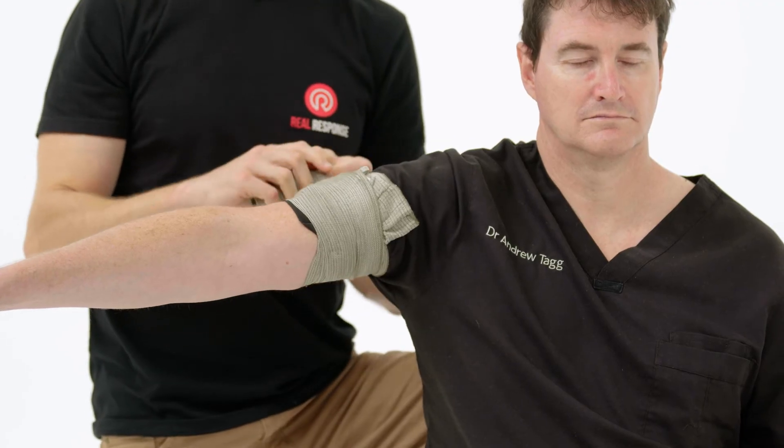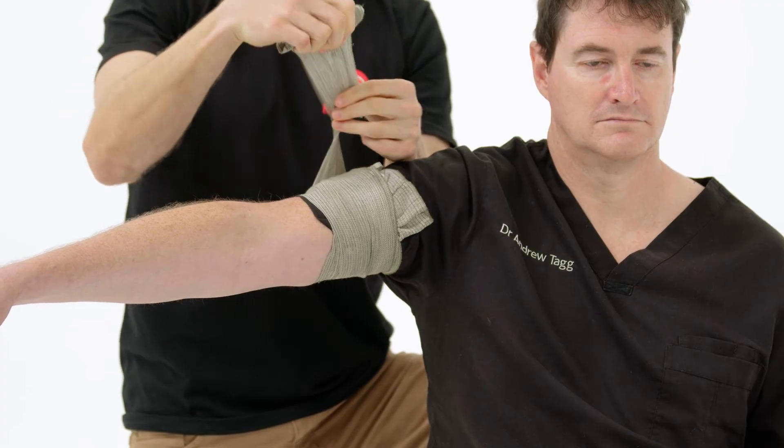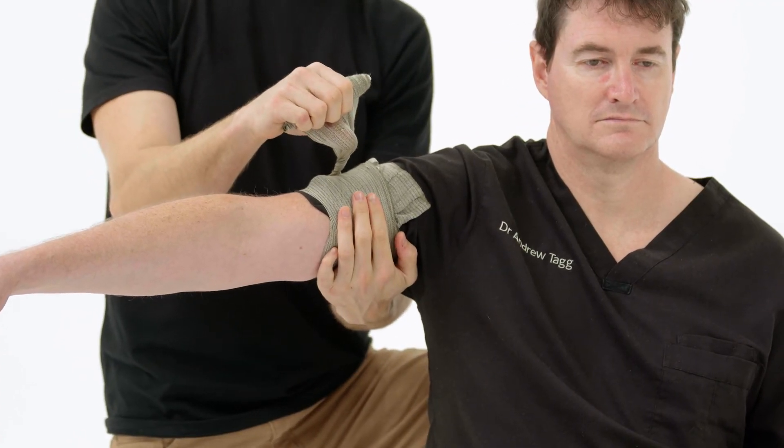If you feel like you need to apply more pressure, get a little twist in the bandage — a 360-degree twist — and make sure that twist applies pressure straight over the dressing area.